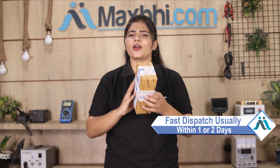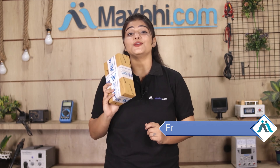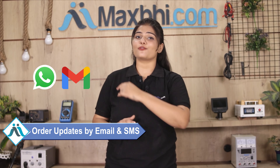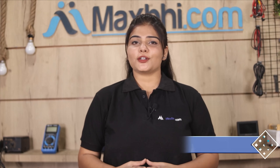Once your payment is done and your order is processed, it will be safely packed and dispatched within 1 or 2 days. Aur haan guys, shipping bilkul free hai, so you just have to pay for the product and nothing else. Aapke order ki saari updates aur tracking details regularly aapko aapke email aur phone par bheji jaayengi, jisse aap apne order ka status jaan sakte hain.